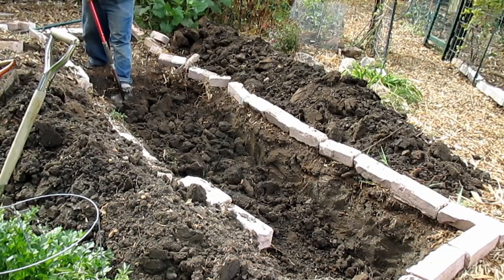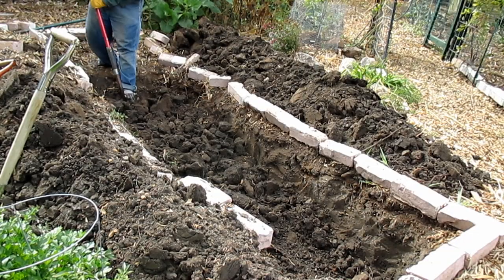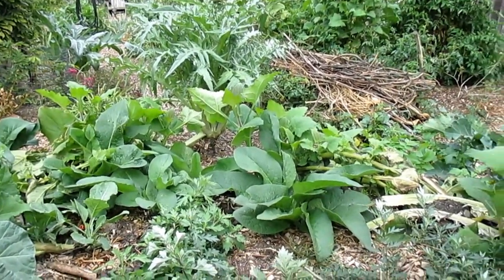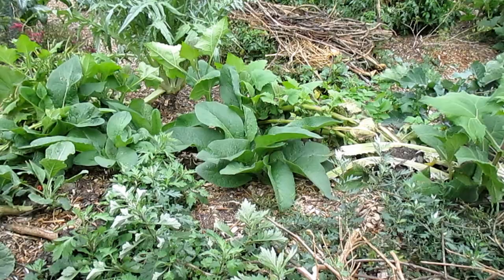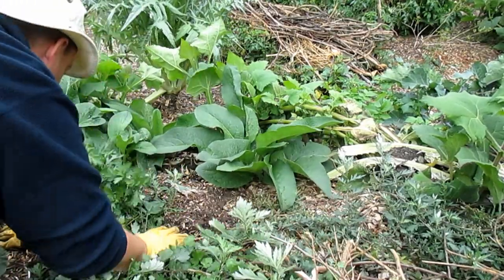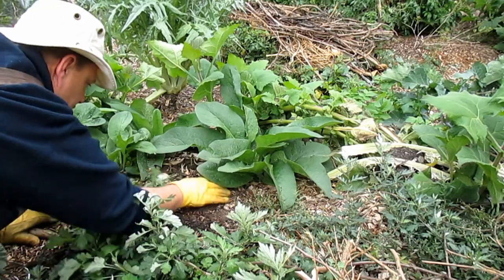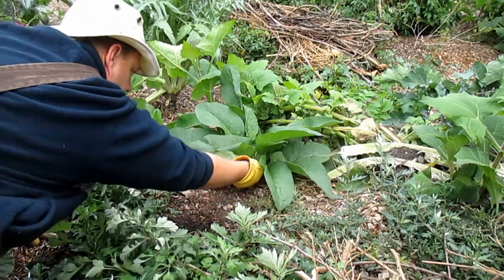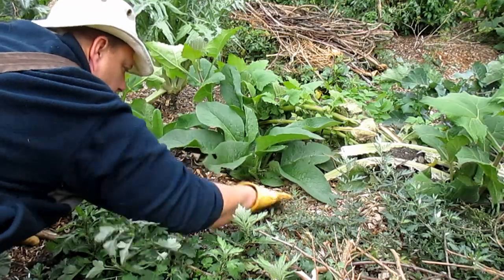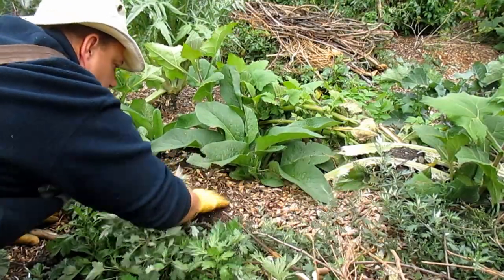I also trenched down beneath these Hügelkultur about three feet on two of the mounds and filled that with Hügelkultur material as well. In my experience, each year the Hügelkultures reduce in size by about two and a half feet. So basically, if I wasn't constantly adding to these Hügelkultures and rebuilding them, they would quickly reduce to a smaller mound predominantly made of soil. This actually works out very well for me, because I'm able to add to these mounds each year as I do pruning on some of the trees around here.